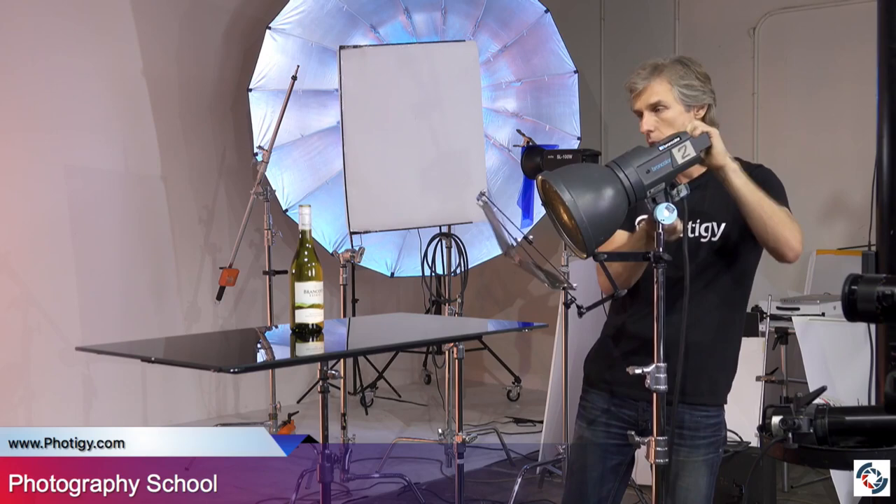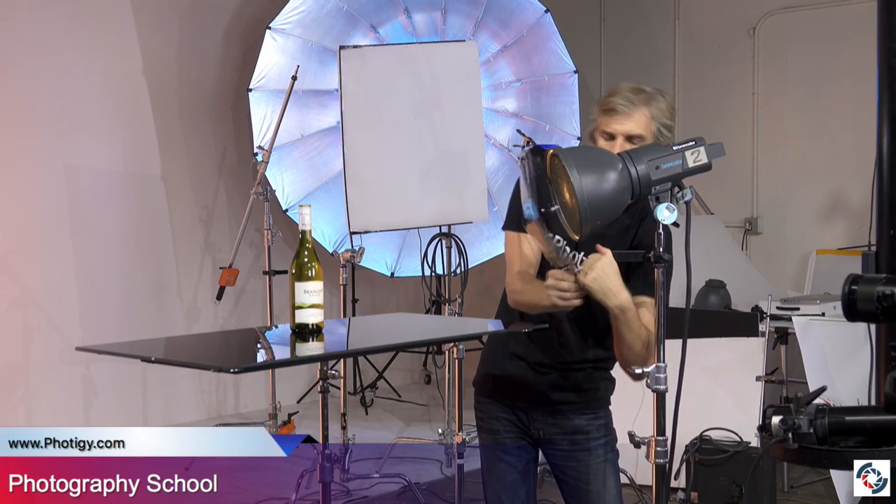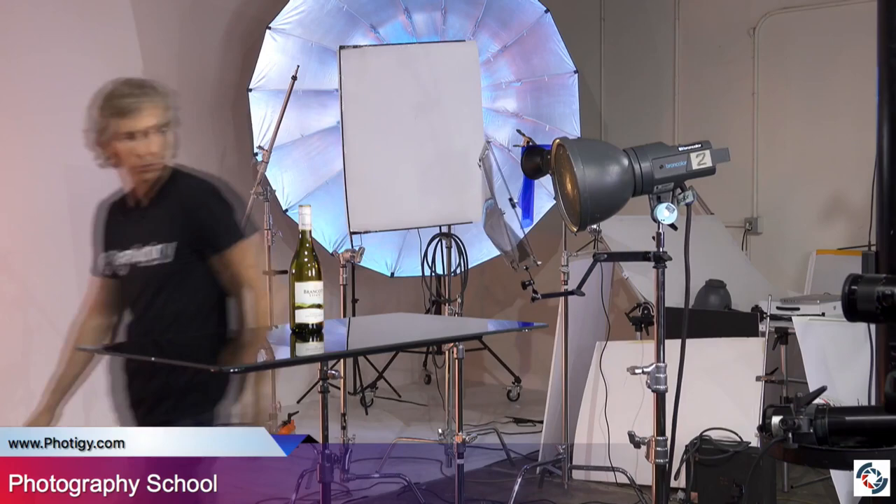Let's highlight this bottle. I'm placing the light somewhere here, right in front of the bottle — actually a little bit to the side — so it's hitting the bottle.